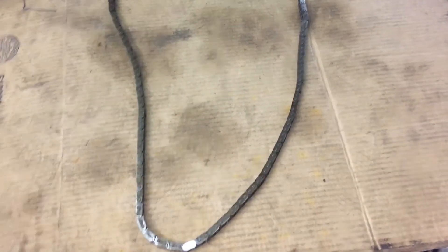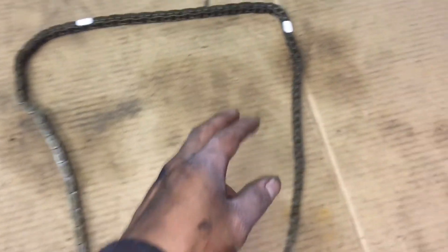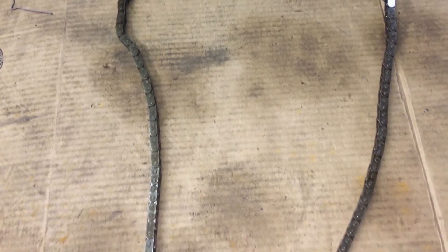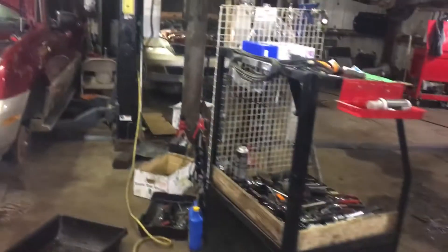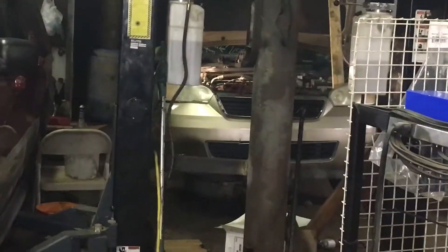Hey guys, General Mechanics here with another quick tip. I'm making this video because I've seen a lot of comments on my 2.2 liter GM 2008 Chevy Cobalt timing marks video. This quick tip is about marking the old timing chain — this is going to help you if you are not changing the timing chain. We're doing a 2006 Chevy Malibu, doing the heads on it, and we're about to put the timing chain back on.